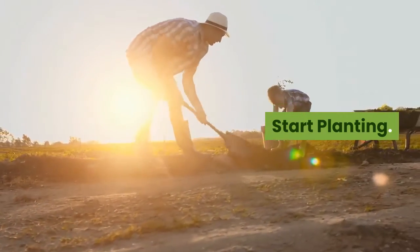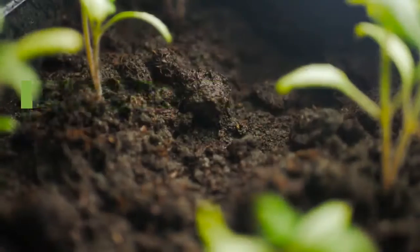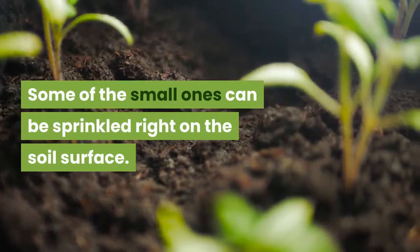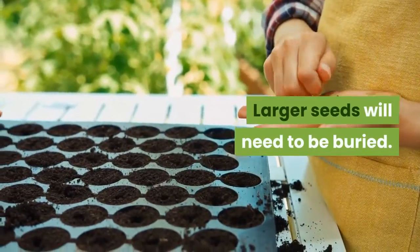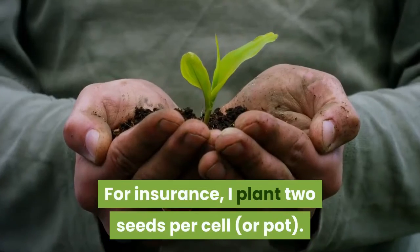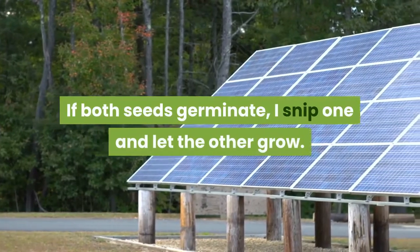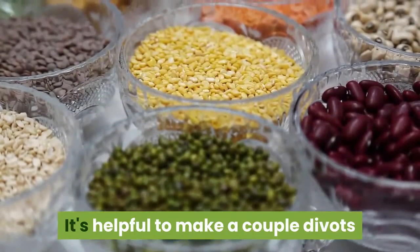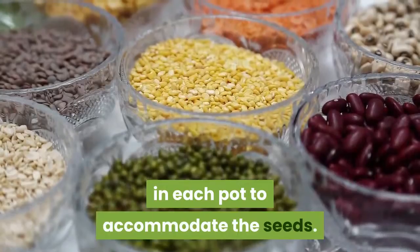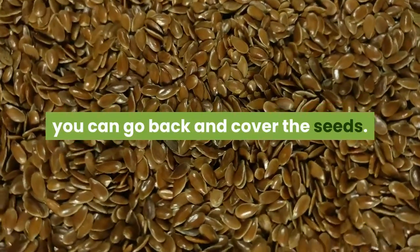Step 4: Start planting. Check the seed packet to see how deep you should plant your seeds. Some of the small ones can be sprinkled right on the soil surface. Larger seeds will need to be buried. For insurance, I plant two seeds per cell or pot. If both seeds germinate, I snip one and let the other grow. It's helpful to make a couple of divots in each pot to accommodate the seeds. After you've dropped a seed in each divot, you can go back and cover the seeds.